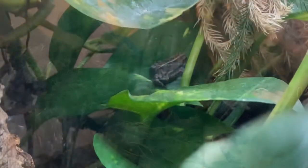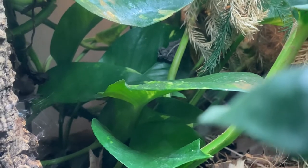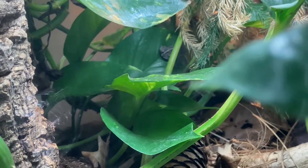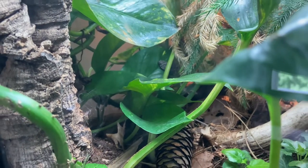Alright guys, as you can see they are in their new home. This is now the best part — you just get to sit back, relax, and watch them enjoy their new digs.